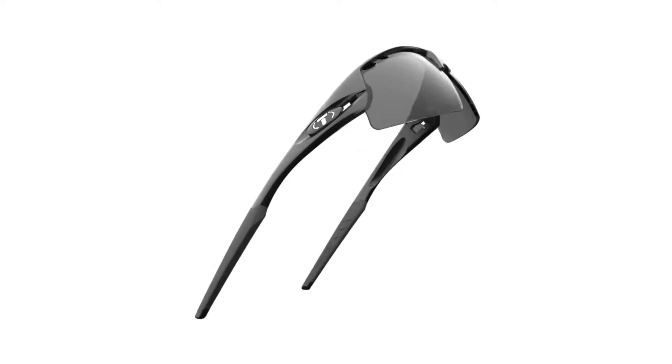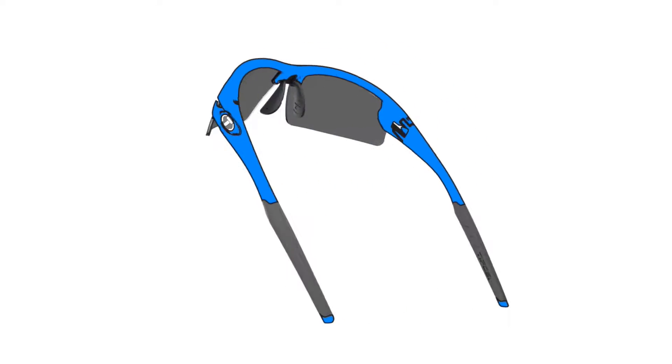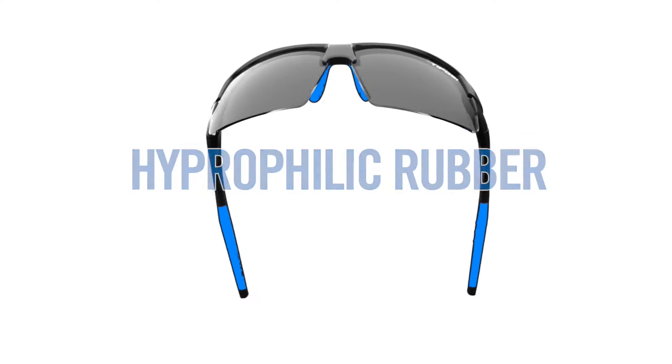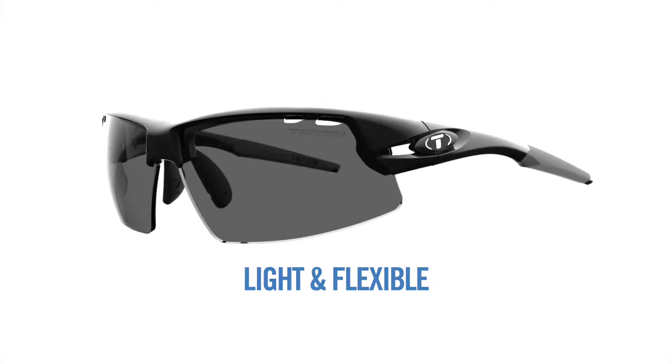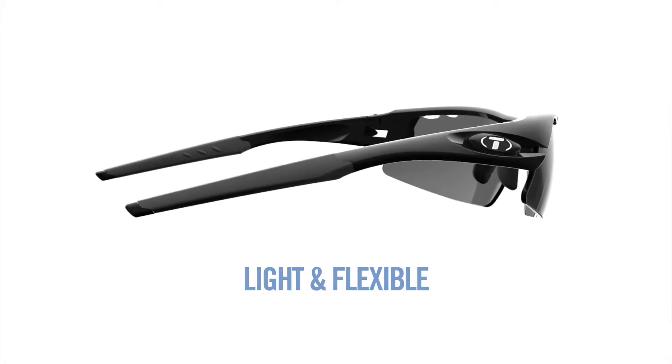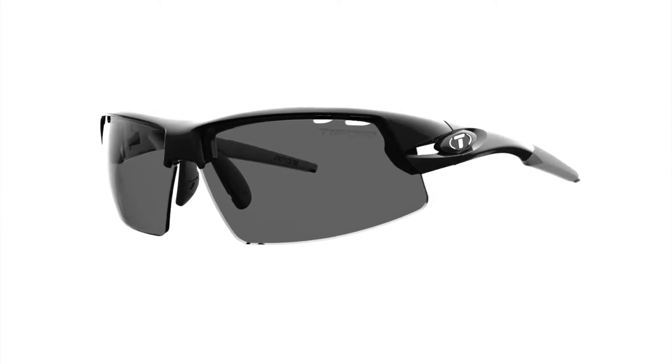Tifosi frames are made from durable Grilamid TR90 with hydrophilic rubber on the ear and nose pieces for a more comfortable no-slip fit. TR90 is an incredibly light and flexible nylon material that resists chemical and UV damage.